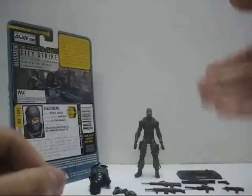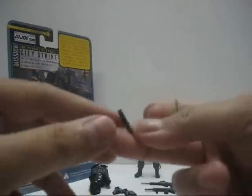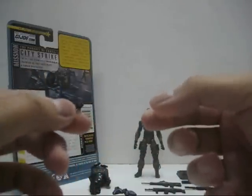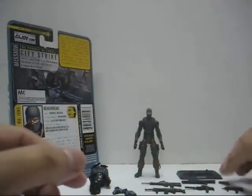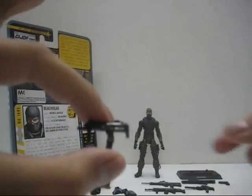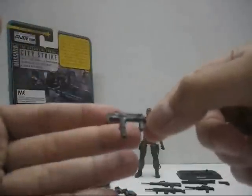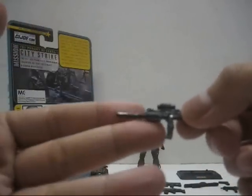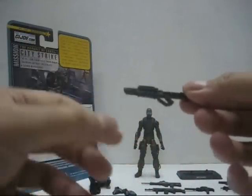Now let's take a look at his accessories. Beach Head comes with a lot of weapons. First, we have a handgun with no trigger, and you can't actually store the handgun anywhere on the figure itself — there's no holster for this pistol. Next, we have an SMG, a very nicely detailed weapon that comes with two handles. Then another SMG equipped with a silencer and a scope.